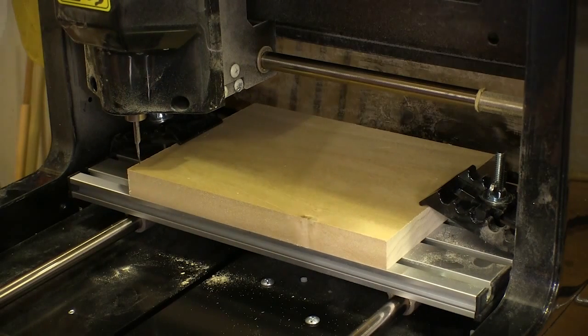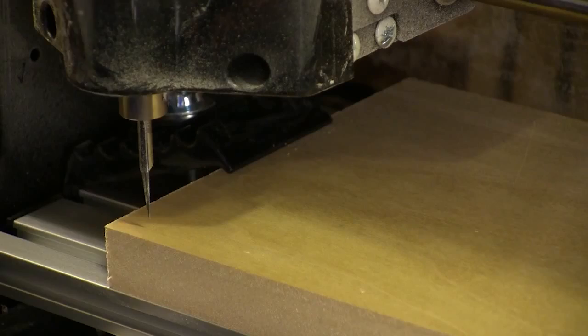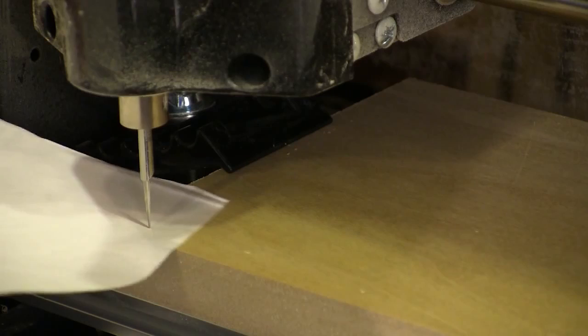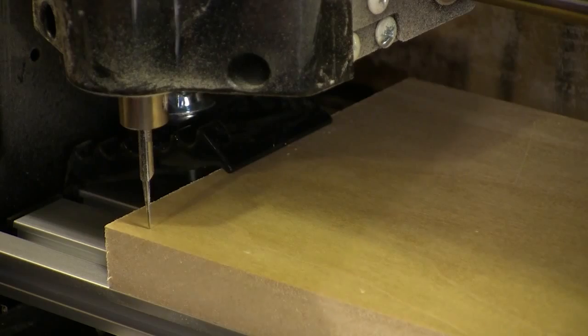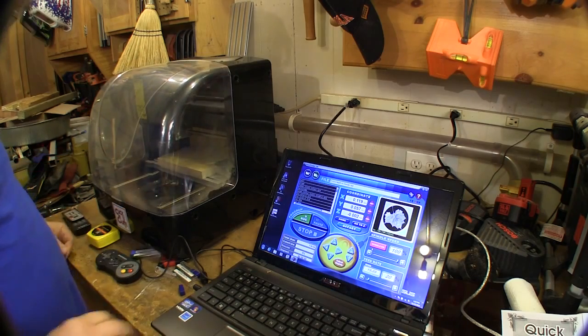With the bit at the right spot, we can lower it until it's near the surface of the material. Here you can slow the controls down so that every time you hit a button it only moves the cutter a thousandth of an inch up or down — that makes getting it within a paper's thickness of the wood a very easy thing to do. Then we can close the cover to get the Click-and-Carve ready for cutting.